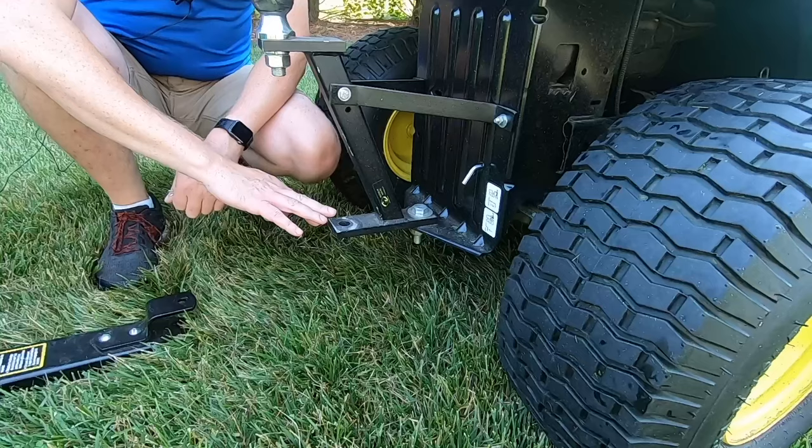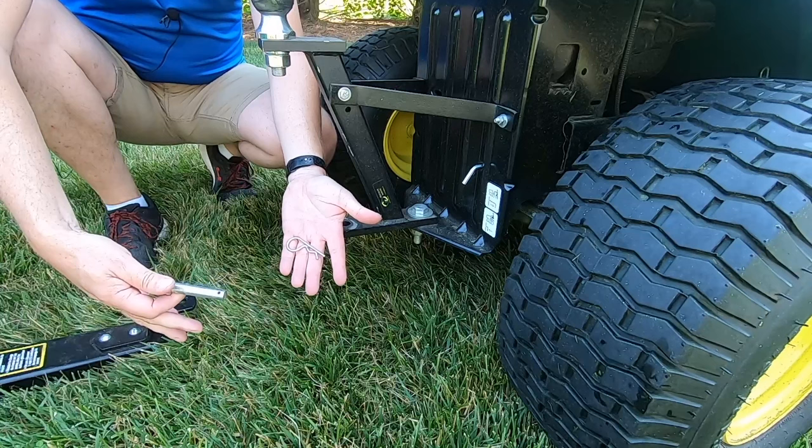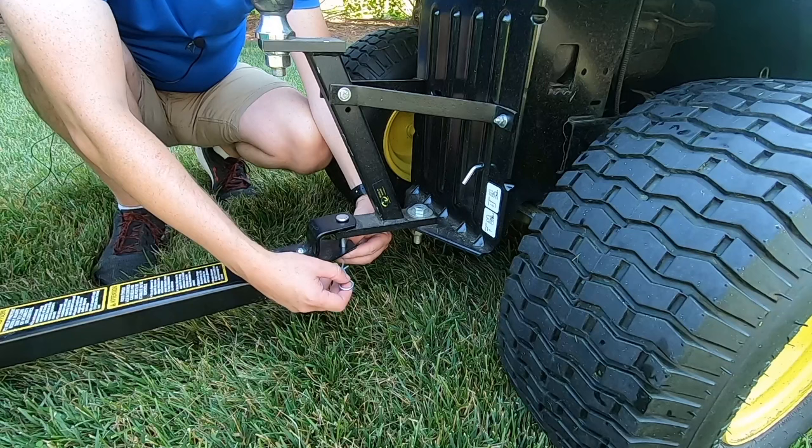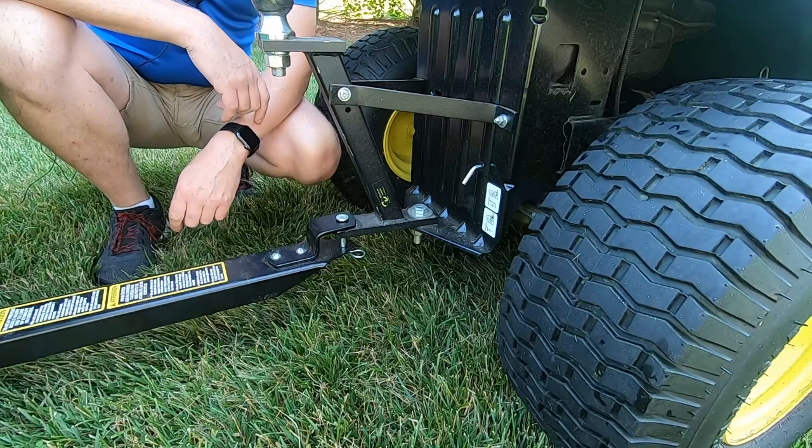To hook up your lawn tow attachments to the bottom, they typically have a pin and a cotter pin. You simply overlap that, drop the pin in there, and then there's a hole in the bottom of that larger pin where you slip the cotter pin in to keep it from coming out. That's all there is to it — easy peasy.